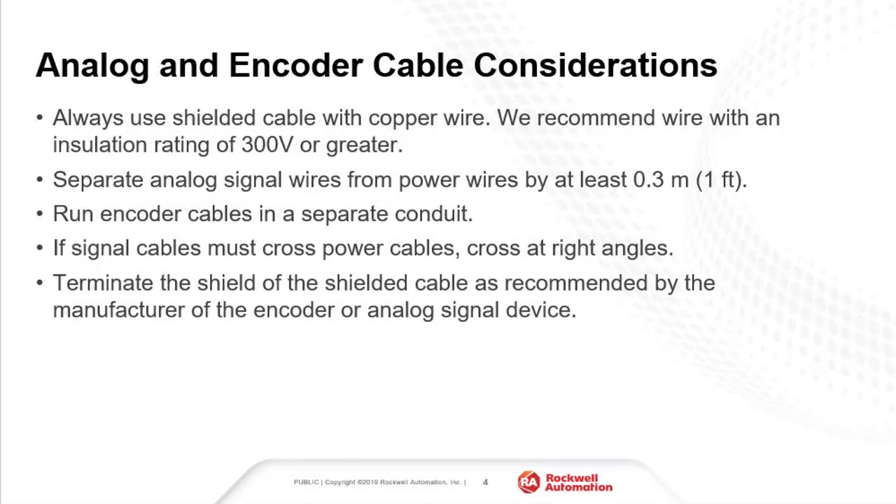Analog signals, such as a 4 to 20 milliamp signal used for speed reference, or encoder cables, can be used with drives. When selecting cables, be sure the cable is rated for at least 300 volts and use shielded cable with copper wire. When routing these cables, be mindful of the spacing to power wires. Within a cabinet, keep the cables separated from power wires by at least one foot or 0.3 meters, or cross them at a 90 degree angle. Never run these cables in the same conduits as motor wires.